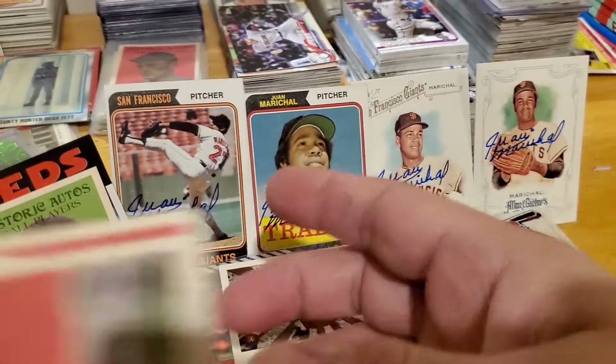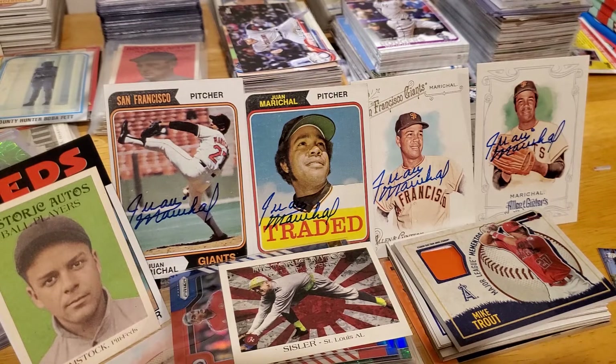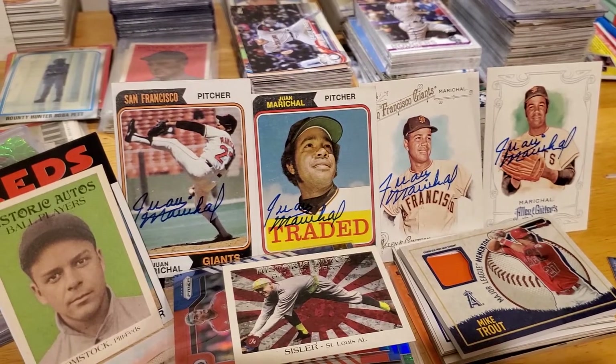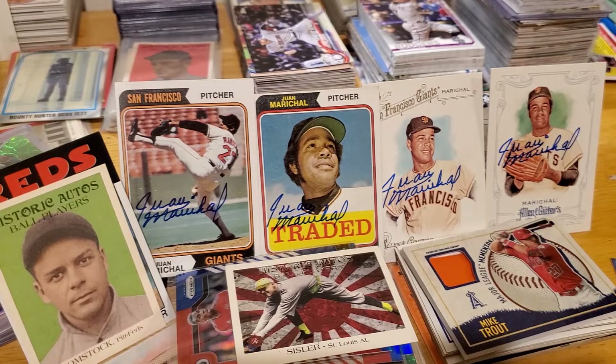Sorry, we're just getting too many good cards right now. You get another pack of Opening Day. I just did a Federal League, you go for an Opening Day, and then we'll do these two last. I can't believe you just pulled a Mike Trout, and I pulled a one-of-one out of mine and you pulled a Mike Trout relic from Angel Stadium. That's crazy!